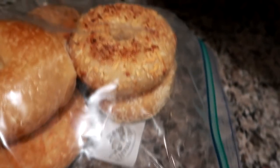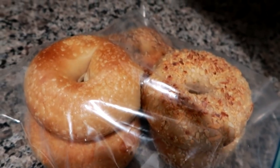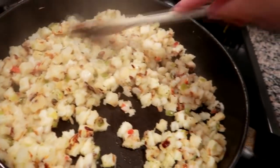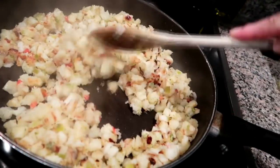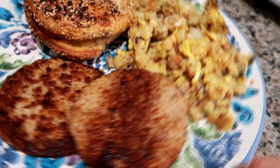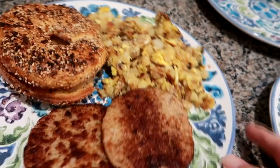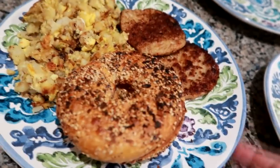A couple nights later, I had some fresh bagels that I picked up from Bruegger's. Justin was over and we all wanted breakfast for dinner again. I made the Great Value hash brown potatoes, just fried them up in a little bit of oil, and did the sausage patties again. We all had a toasted bagel with butter — it was a really yummy dinner.